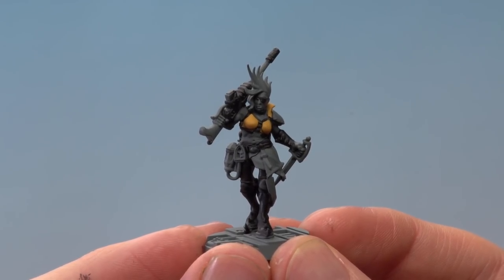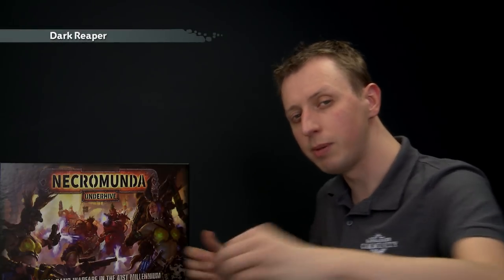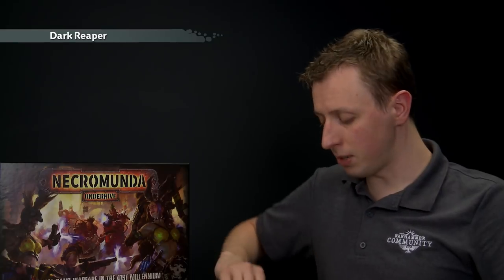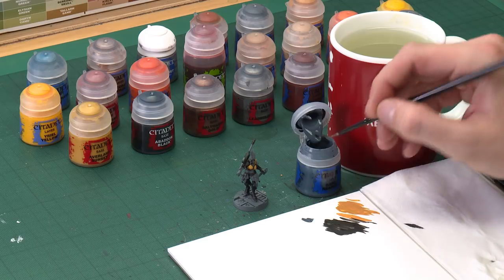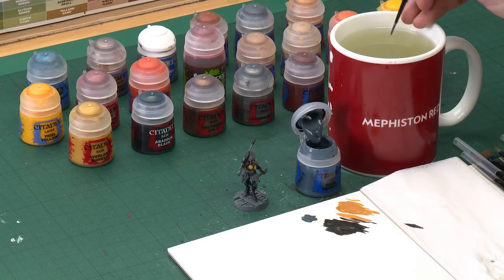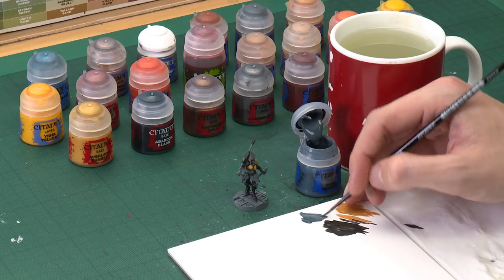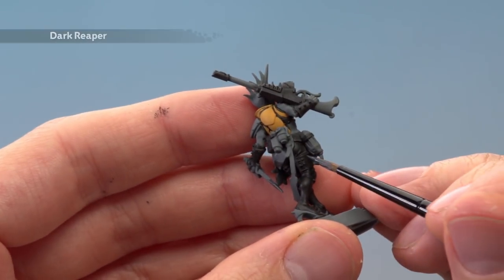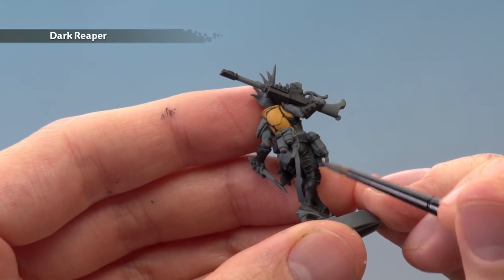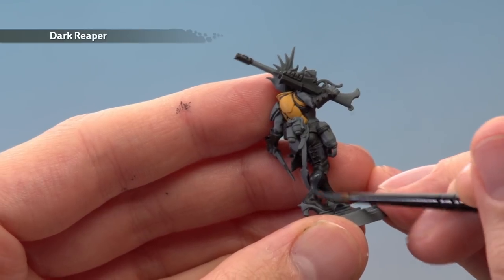Now that we've base coated all those details in black, we can move on to Dark Reaper, which we're going to paint on the legs again with the medium layer brush. This time thin the paint down a little more than before — slightly more water. Apply it to the legs, going up to the knee and then working your way down, avoiding the black strap for the knee pad, and carrying on all the way down to the feet.